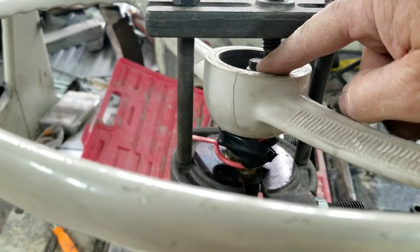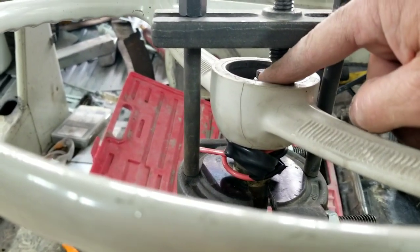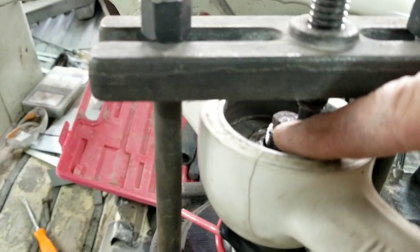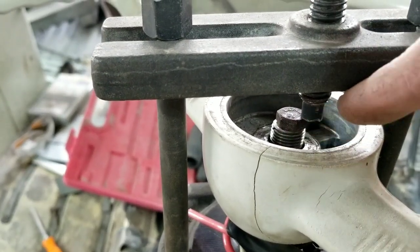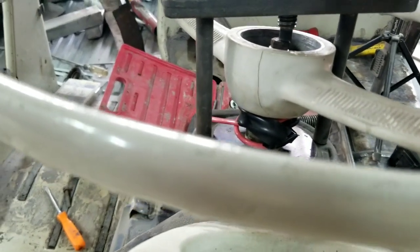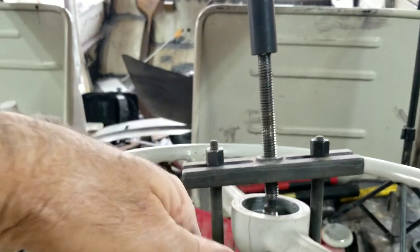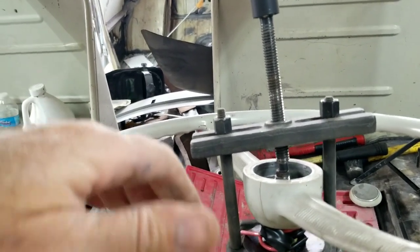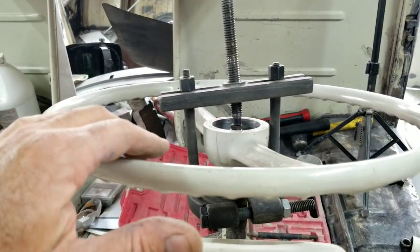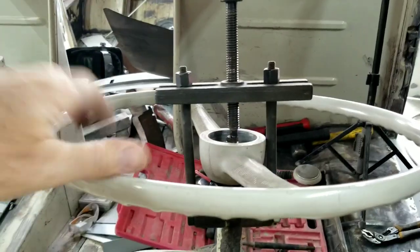We assemble the puller like this. The little bearing on the end of mine is damaged, so I just throw a small bolt inside the hole where the bearing normally sits. Then we go ahead and center it up and tighten it down. Sometimes I do this by hand, sometimes with an impact — we're going to try it with the impact and see if it does the magic.